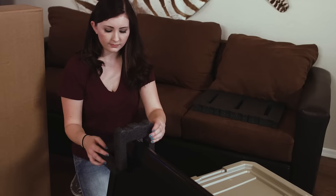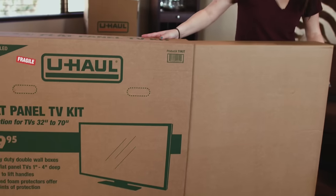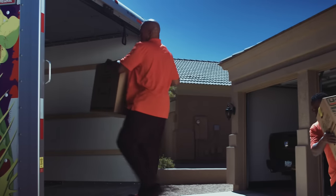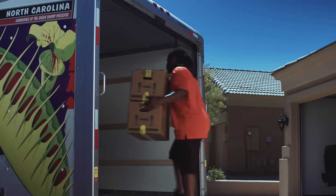Pack TVs and electronic devices in their designated specialty boxes to keep them protected on all sides. For one-way moves, pack tighter to make the most of your space in the right size truck.